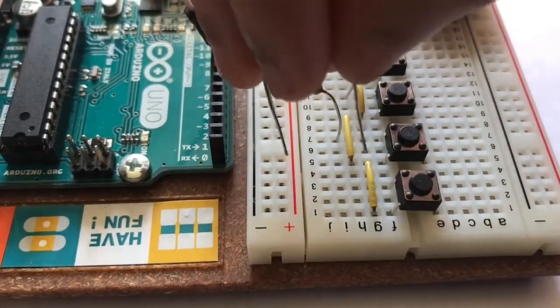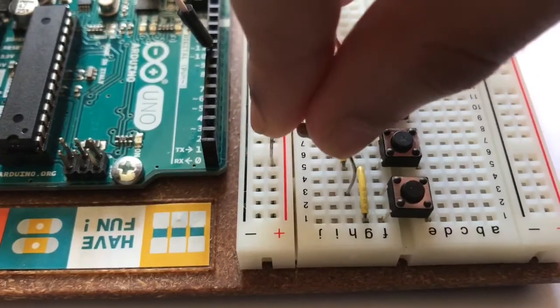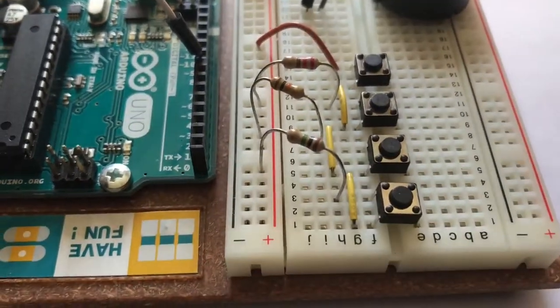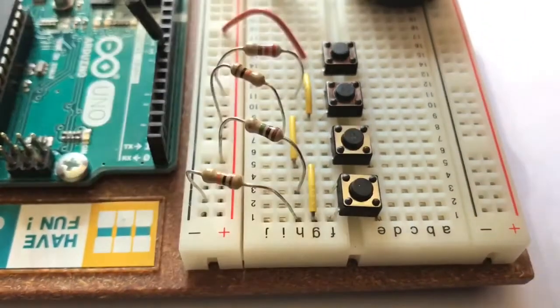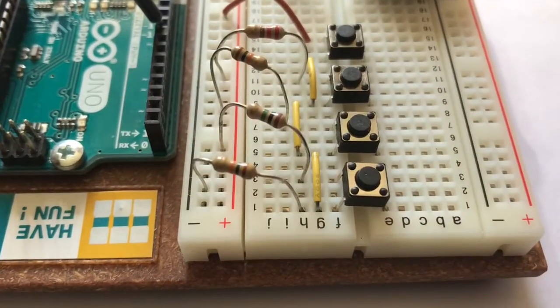Next, connect a 1 mega ohm resistor from the left leg of the fourth push button to positive on the breadboard. Furthermore, attach a 10 kilo ohm resistor from the right leg of the fourth push button to ground on the breadboard.